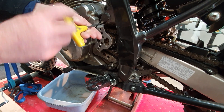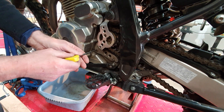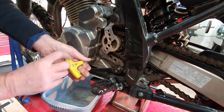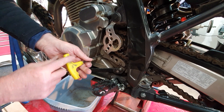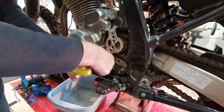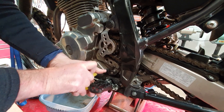We're just taking off the front sprocket cover — it's a B&B cover. What do they call it? Front sprocket cover slash case saver, yeah. There are three screws holding that on.